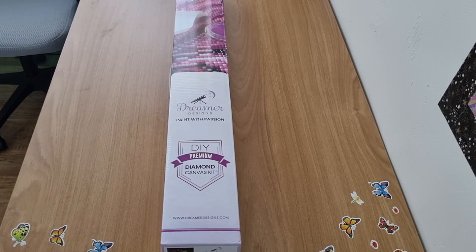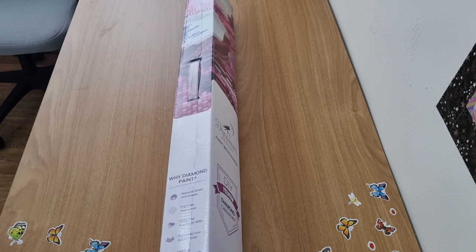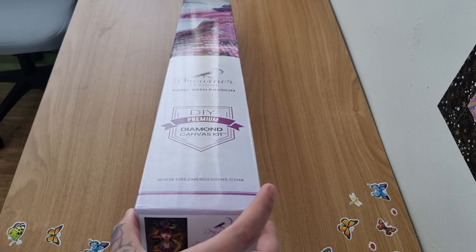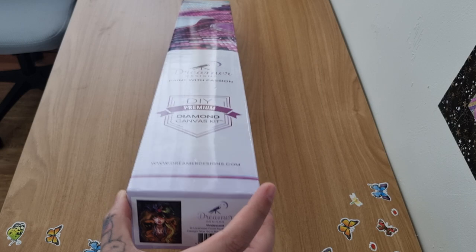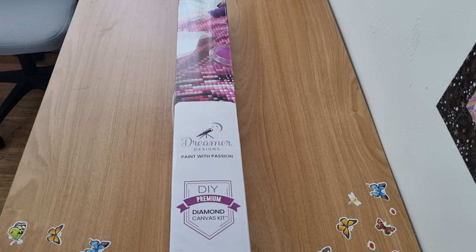Hey everyone, it's Angel and I have a box-in from Dreamers Designs. I haven't bought from them for ages and now they've brought out a new premium kit with different changes. I'm curious whether this is the newest one. I wanted to order this painting because I love the artist's work so much, but with Moon Lily I have had some issues that put me off their old squares.